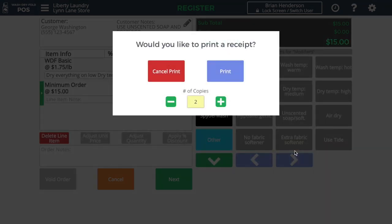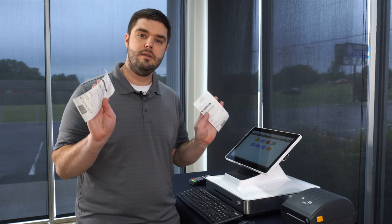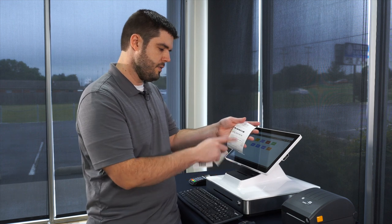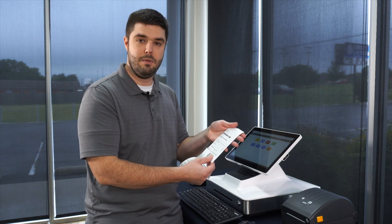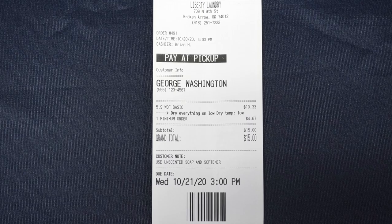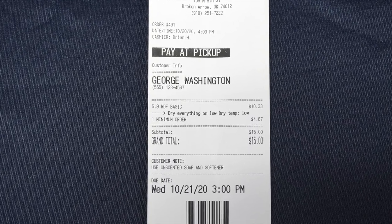On the print screen, we confirm if we want to print a receipt — yes or no — and we can also confirm how many copies we want to print right away. By default, it wants to print off two copies, so I'll go ahead and do that. The software has printed off two copies of the receipt, and for pay-at-pickup orders it shows in large text that this order needs to be paid at pickup. It also shows the customer's name, the due date at the bottom, and we can also see how it's rounded the transaction up to the minimum order amount.